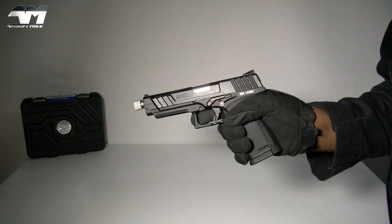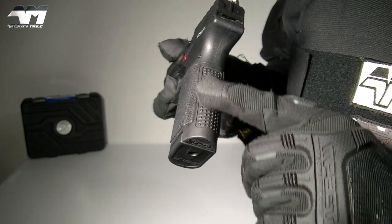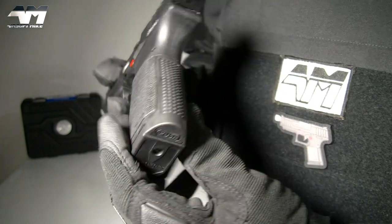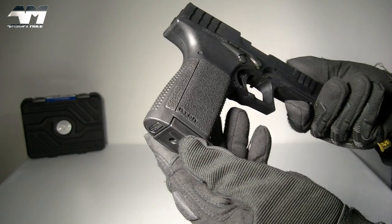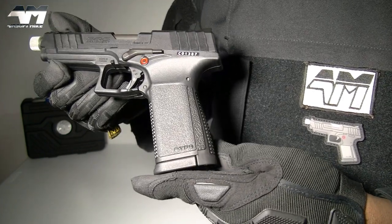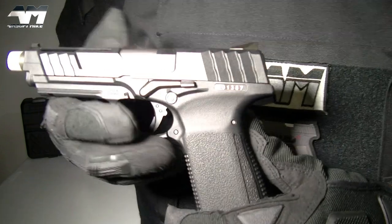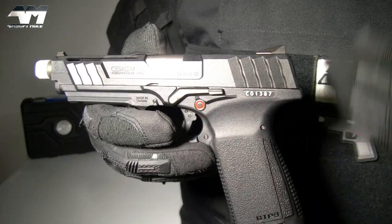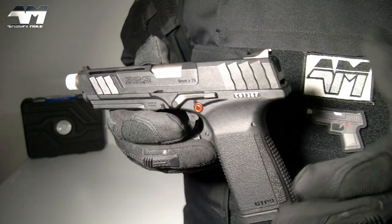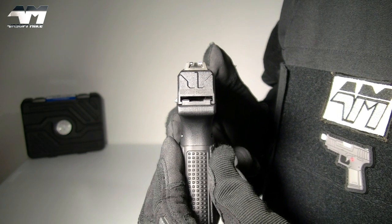Satisfying click. On the backstrap you've got this nice texturized panel, and also on each side of the grip and on the front. Does this remind you of another particular striker-fired pistol? Talking about striker-fired — this is a striker-fired style pistol, meaning there's no visible hammer to see or cock. It's all inside there.